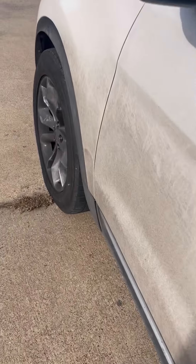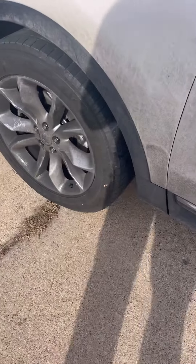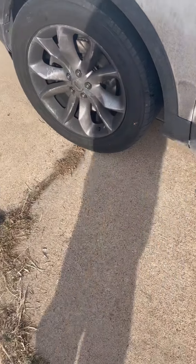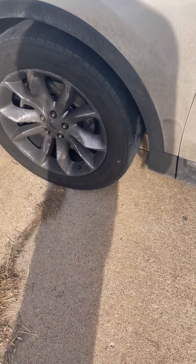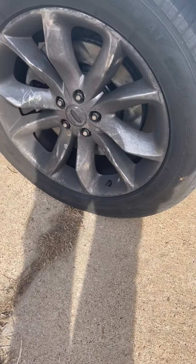That's how you do brake pads and rotors on the 2015 Explorer. Thanks for watching — please support us by liking and subscribing. If you have any questions, just comment and I'll try to get back to you.